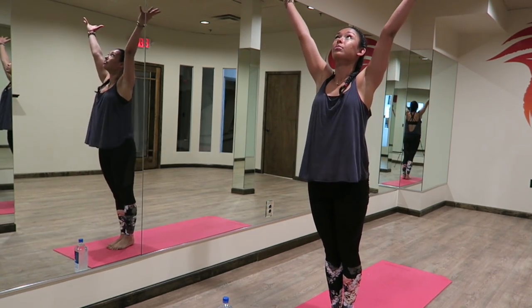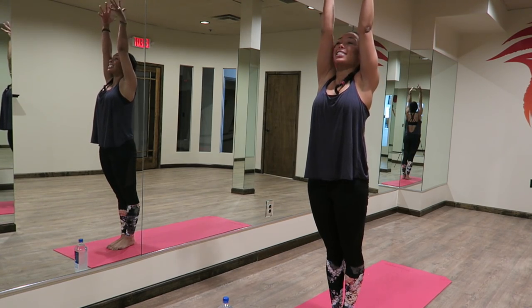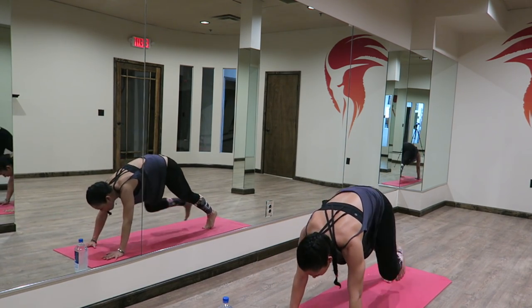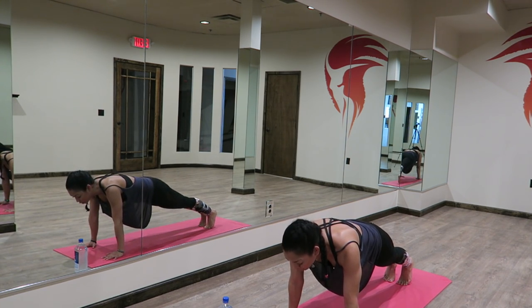Inhale, rising up. Reaching up, upward salute — Urdhva Hastasana. Exhale, we float down. Hands to your shins, lengthen. Exhale, folding down. You're going to jump or step back into your plank position, pulling your belly button in towards your spine.